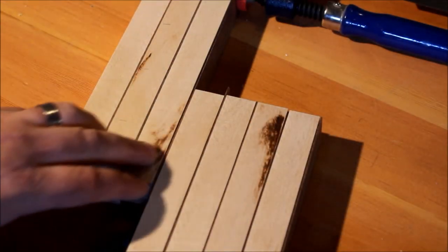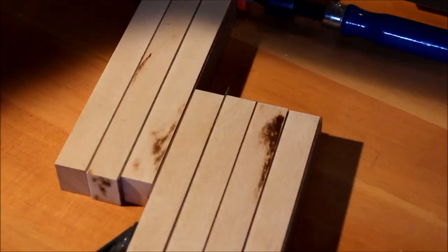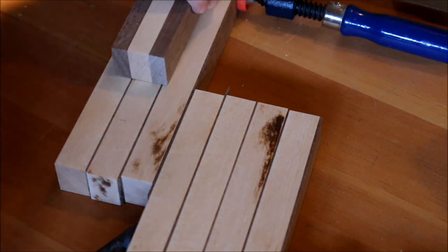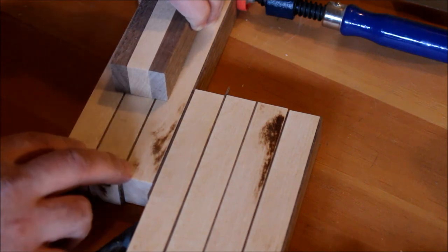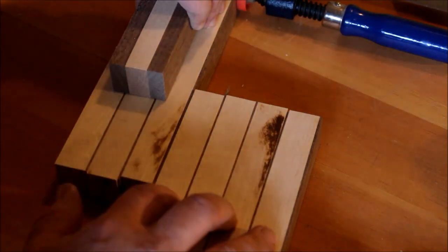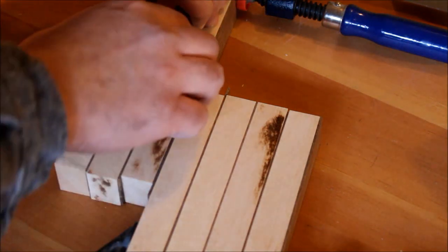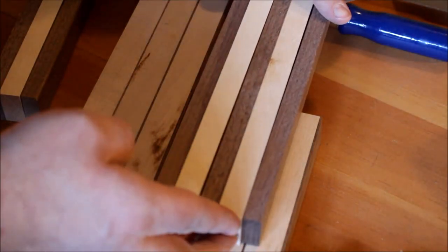I've got my bottom keys done. These here are going to be the top keys. Keep in mind it's end grain so it's still going to change, but basically this section represents the C note and then you have C sharp and so on. Those other ones are going to be another section which starts with the F.